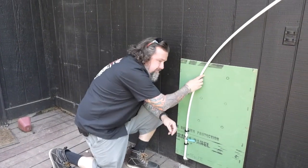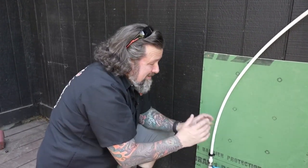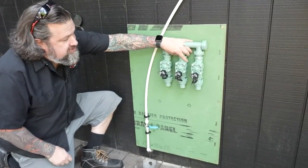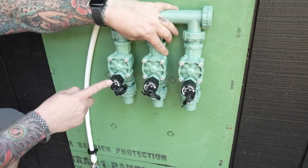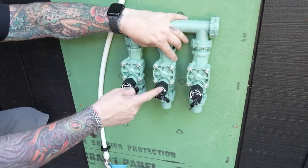Now I'm going to map this up and get all my solenoids positioned up here. This is going to be my whole manifold system — all the solenoids that the timer controls electronically. When I want the first station to run, this one turns on, then that turns off and the next one runs, and so on.